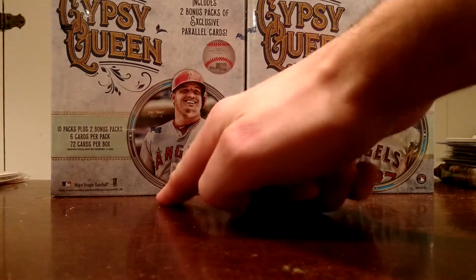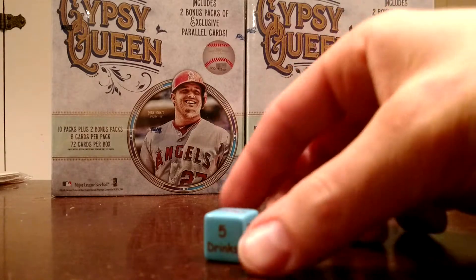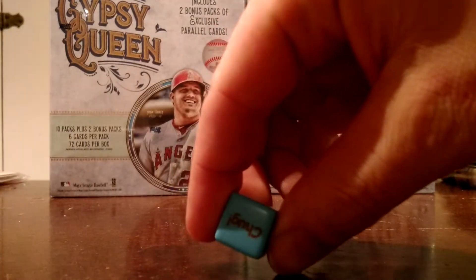Got the die here. So we got 1, 2, 3 left. 4, 5, 6 right. Here we go. And Chug is a 6.